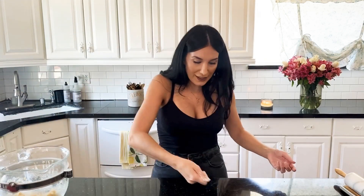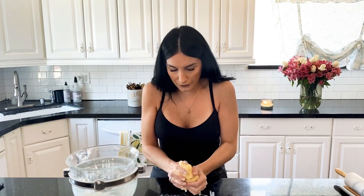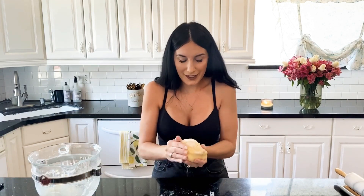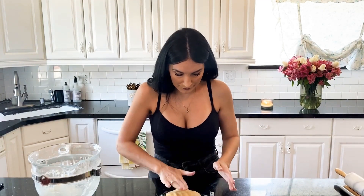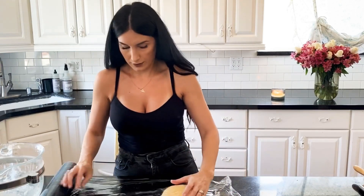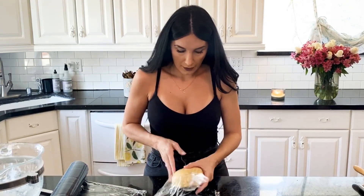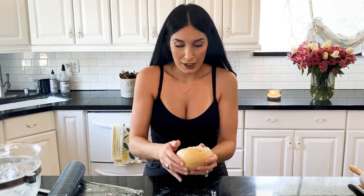I'm going to grab a little bit of flour for our surface so we can knead this dough. Just going to plop it here — it should be really workable, really soft. We're just going to knead it into a cylinder shape. It smells so good — you can smell that almond extract, that vanilla, and of course that butter. I'll pop it into the fridge because we want to make our pastry cream now, and that should take about 10 minutes.